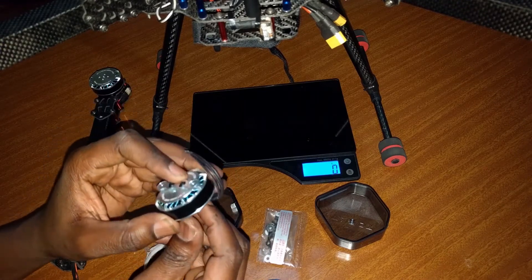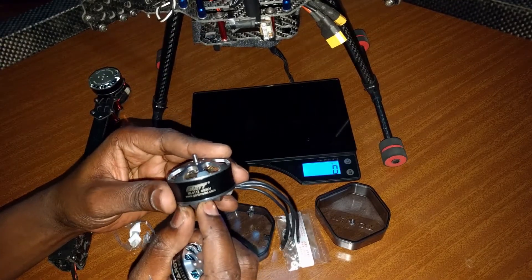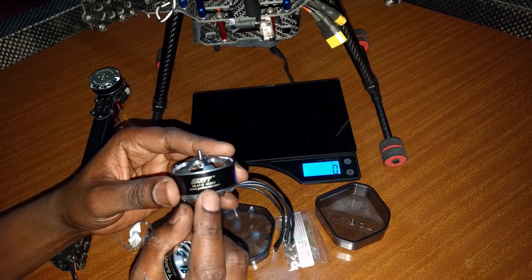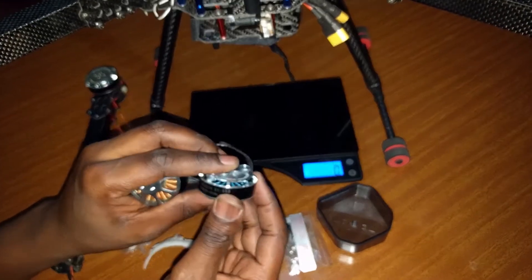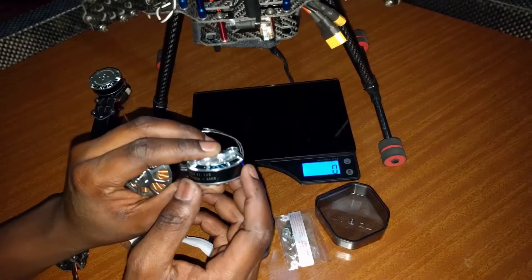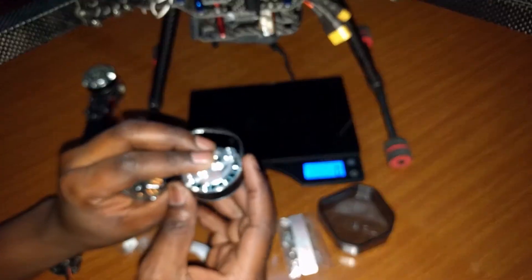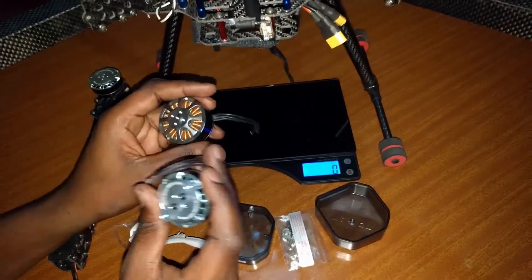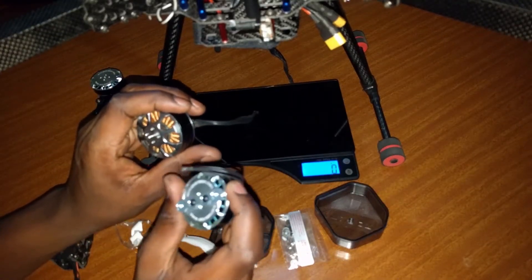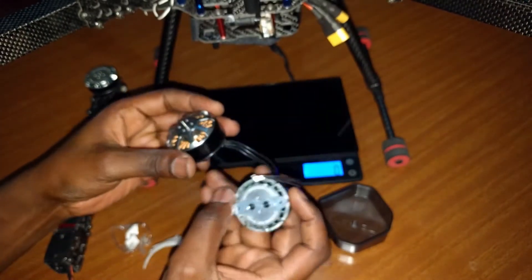The reason for that is, number one, 400 kV — normally when you're running big propellers it tends to draw a lot more current from this kind of kV rating. Whereas with 330 kV you will normally draw a lot less current, but get a lot more torque or twisting power for your motor, which will in turn spin the propeller a lot more efficiently. Also, that difference of about 50 grams means that for even something as small as a quadcopter, you'll have 200 grams of extra unnecessary weight that you'll be carrying around unnecessarily.